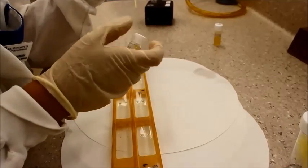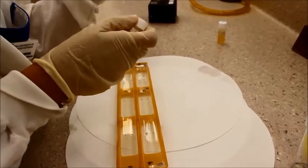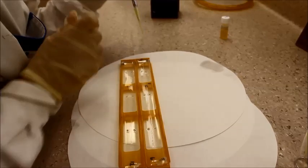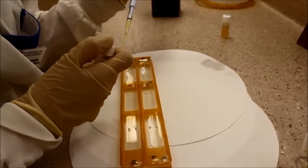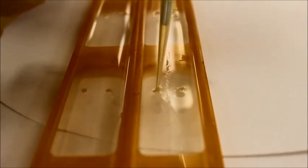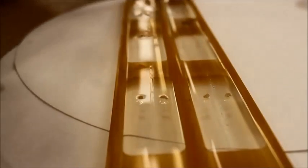Carefully fill the wells of all three slides with five microliters of human serum.